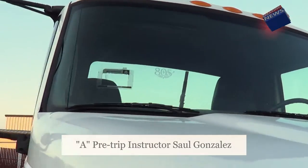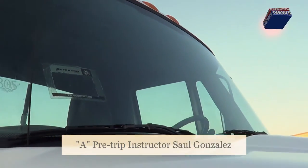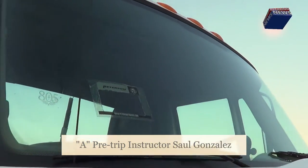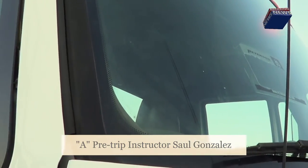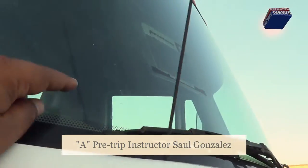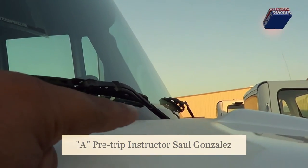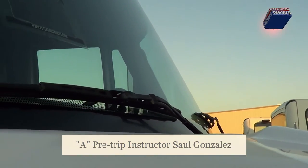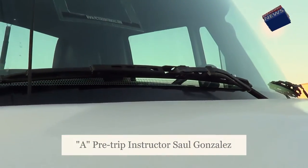Now I'm going to inspect my windshield. I'm going to make sure it's not cracked or broken. It's securely mounted by the rubber seal. The rubber seal is not excessively worn or torn and it will not leak to the inside. My windshield wipers are securely attached to the arm, the arm is securely attached to the vehicle, no missing hardware. The wiper blade is not excessively worn or torn and has full contact with the vehicle.